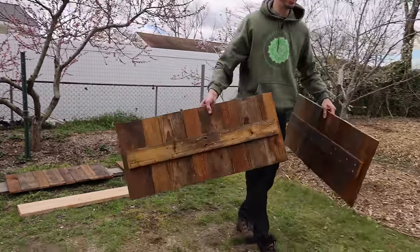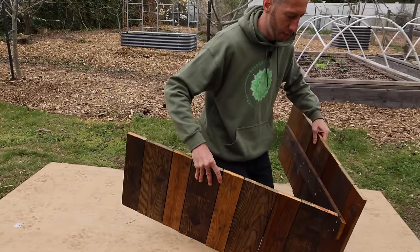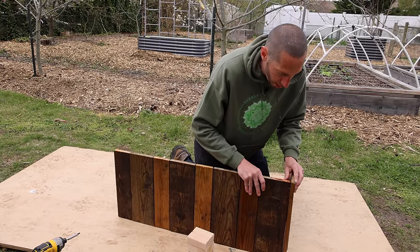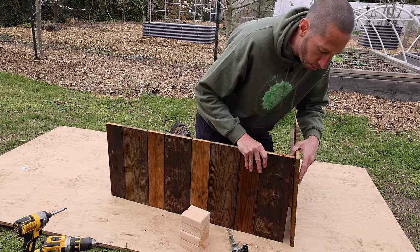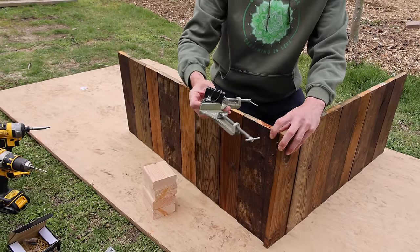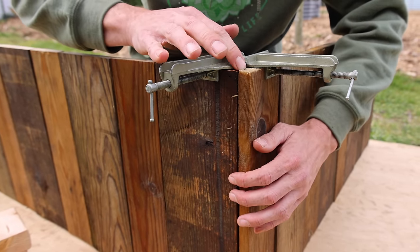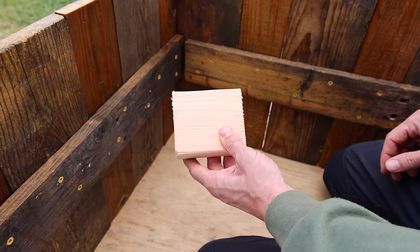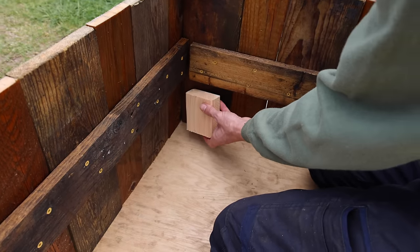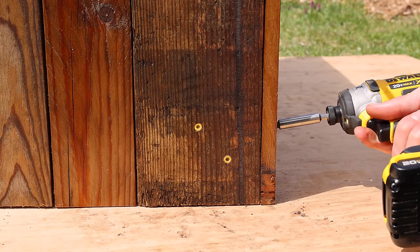I'm going to assemble it on this board right here because it's relatively flat — it'll make it easier. I want to make sure I have a wide board connecting over here to a narrow one. To help connect all of it I'm going to use these corner clamps — it makes it a lot easier. I'll take a piece of scrap wood, put it inside like this, and drill from both sides into this piece of scrap wood.